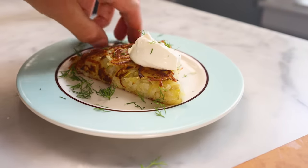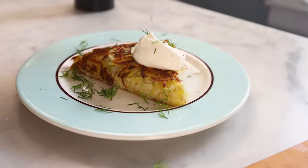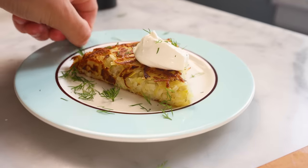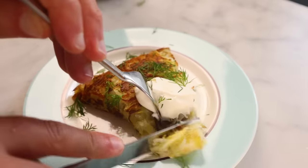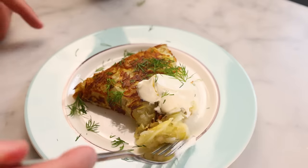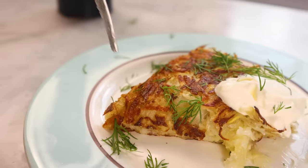People have asked me if I might show my whole recipe development process, and there, I just did. But honestly, every version I just tried right now was pretty good, and the differences between them were not enormous. So cook your potatoes however you want — it'll probably be fine.